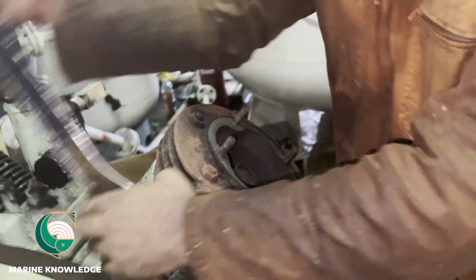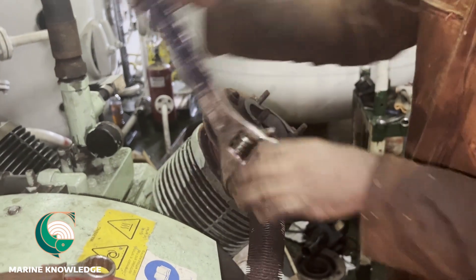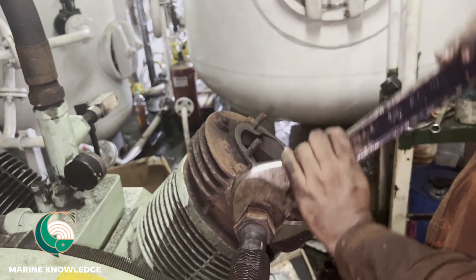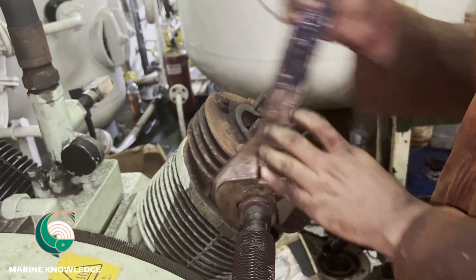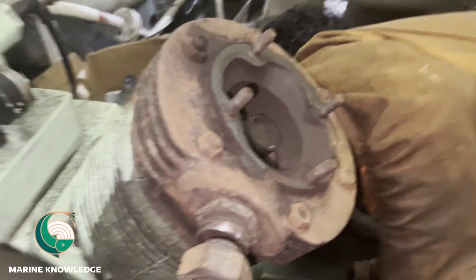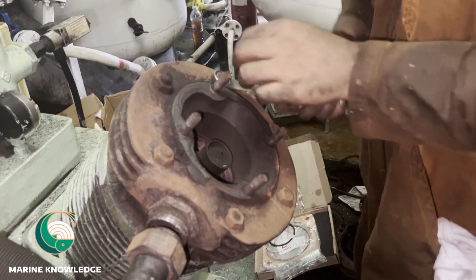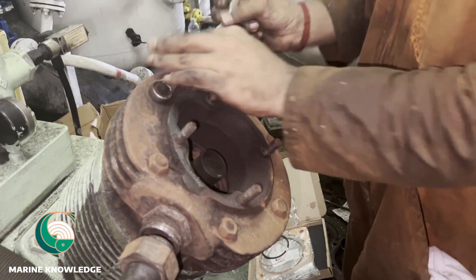This is the outlet connecting pipe between the cylinder head and the cooler, so we have to disconnect that pipe. It has a very big nut so we are using an adjustable spanner. Always try to use the proper tool. This ship is a little bit old and we don't have enough tools, so we are managing with what we have, but on most ships you will have good tools. Always try to use the correct size tools.